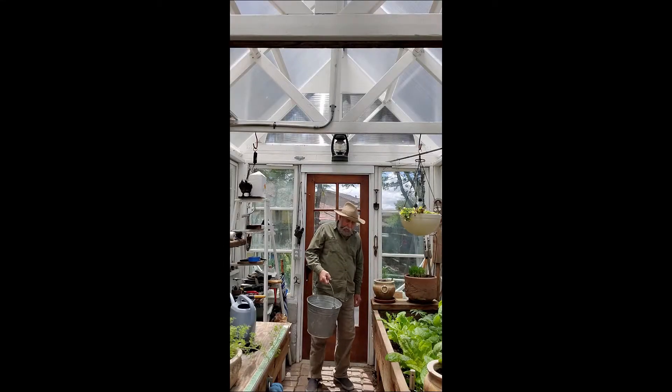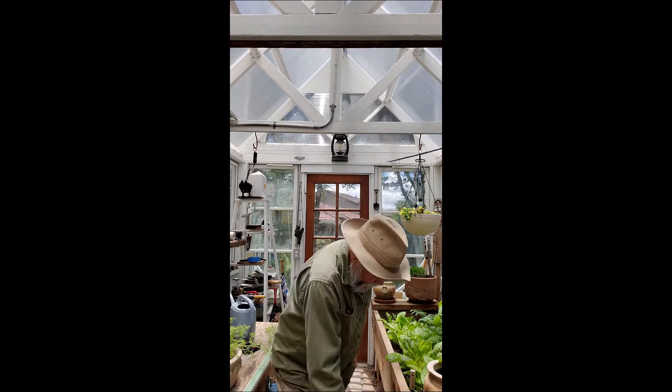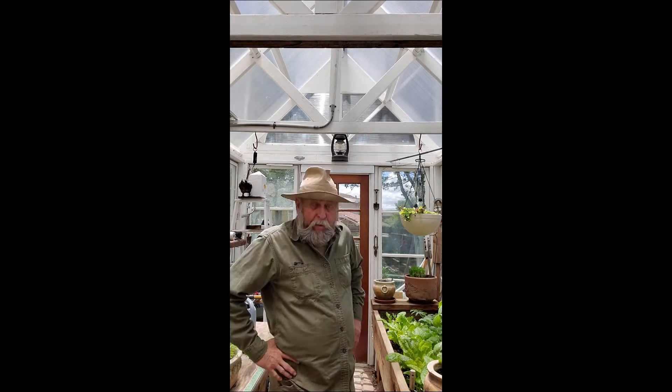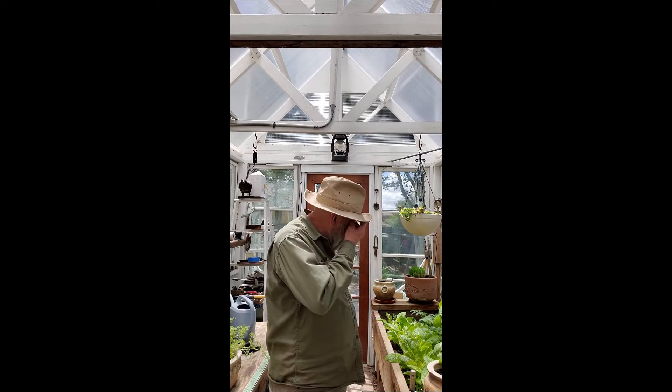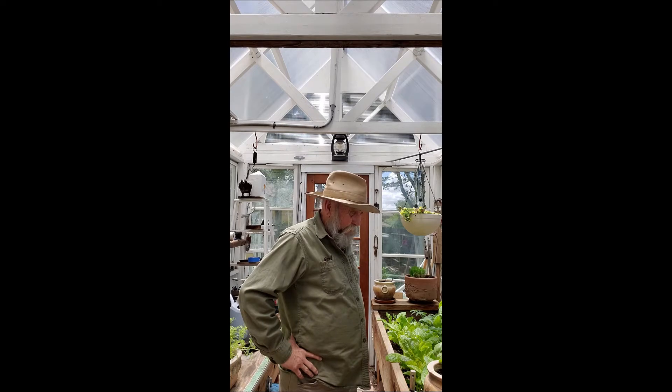Howdy there! Good to see you, come on in here. I'm going to tell you about this stuff. I've been working here trying to figure out what's going on. I'm not a gardener — I'm just trying to use this as a COVID escape.